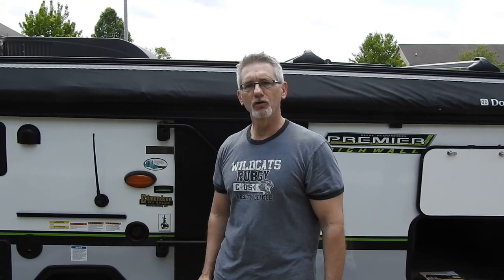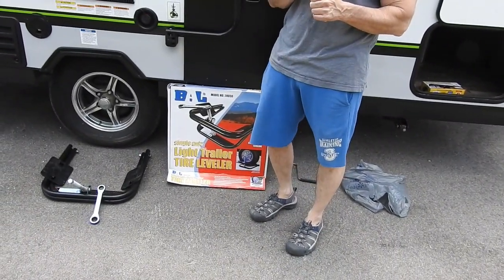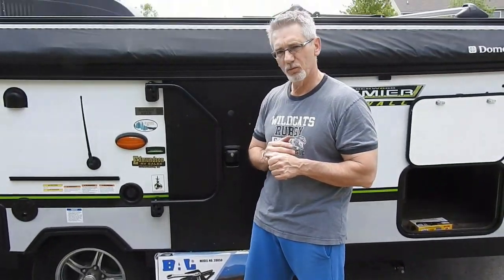So we got her out of storage, we're going to open it up. First thing I'm going to do is level it because I want to play with the refrigerator, and it really needs to be leveled for that.